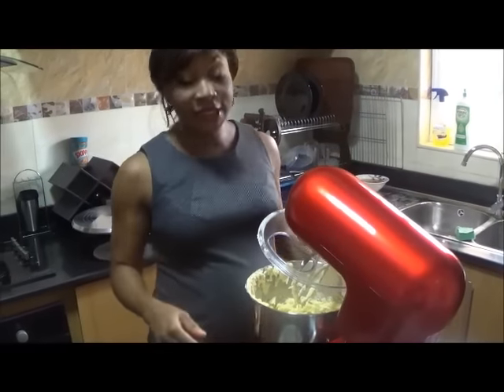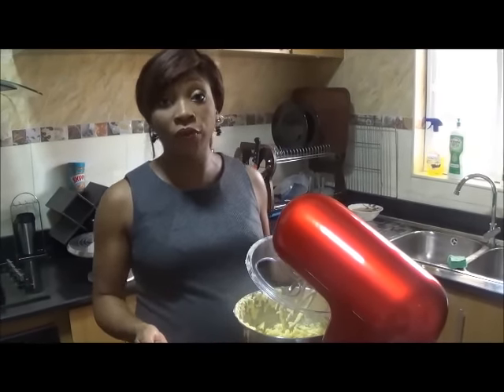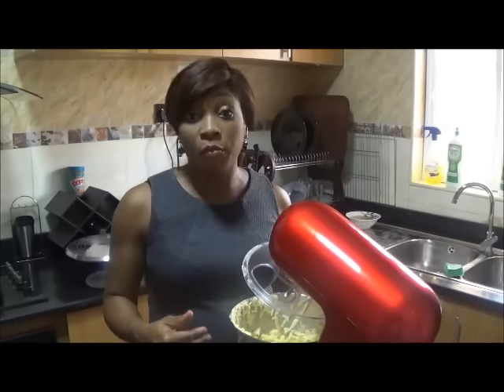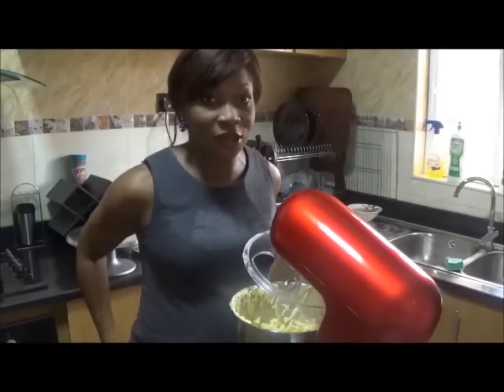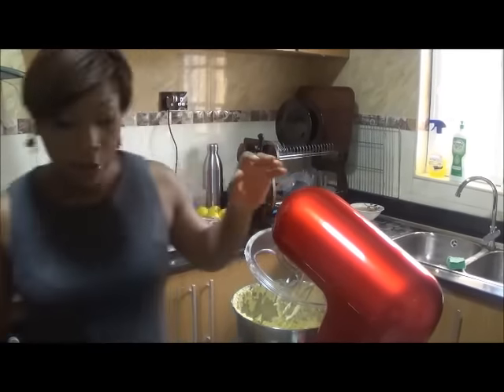All the eggs are in. At this point you should preheat your oven — it's best if you actually start the preheating process before you begin any of this. It should preheat for about 20 minutes before you get started, so mine is already going at 220 degrees.